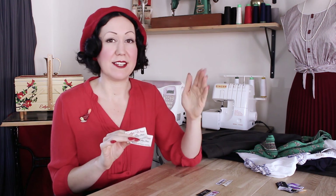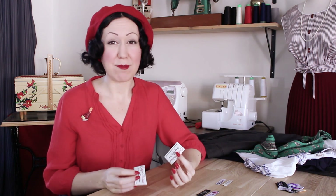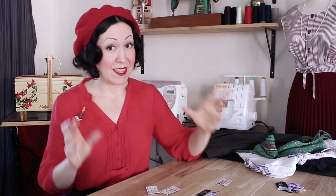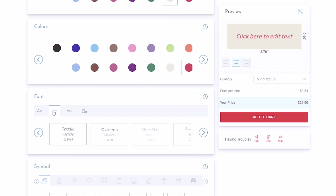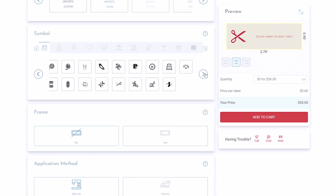Let's start with some of the questions you need to ask yourself, looking at the types of labels and the types of garments you make to know what will be best for you. The first question is: what is your design skill level? There are two options with the Dutch Label Shop. One is easy — anybody can do it. They basically let you design your own logo label from templates. These design-your-own labels come in three different sizes — small, medium, and large. All you have to do is add your text, select your colors, choose the size you like, and you can even add a cute image. It all appears in a preview window so you can see your label before you go ahead.